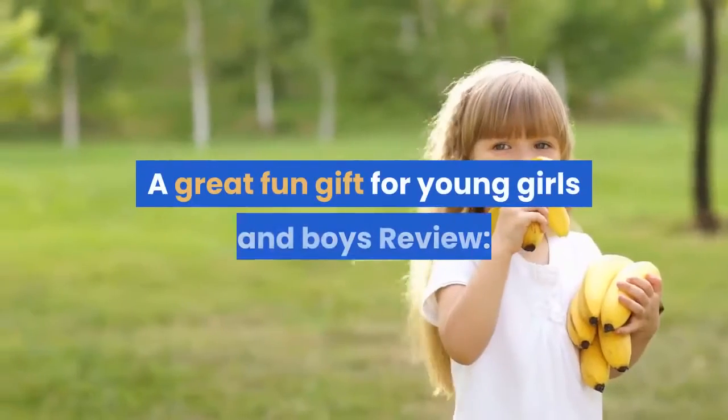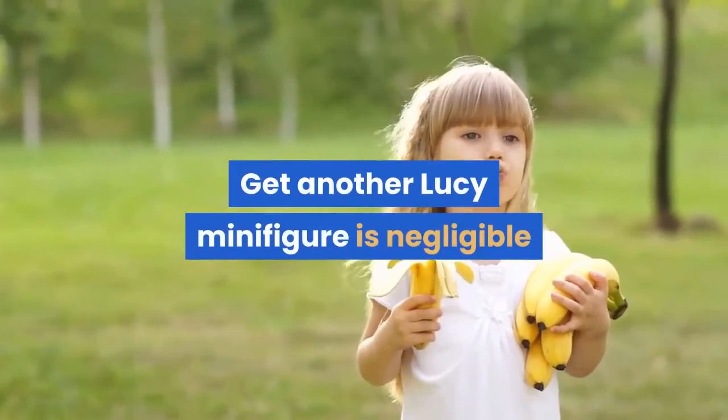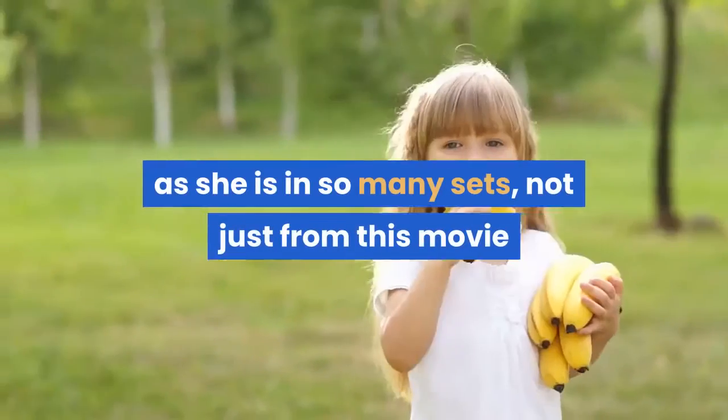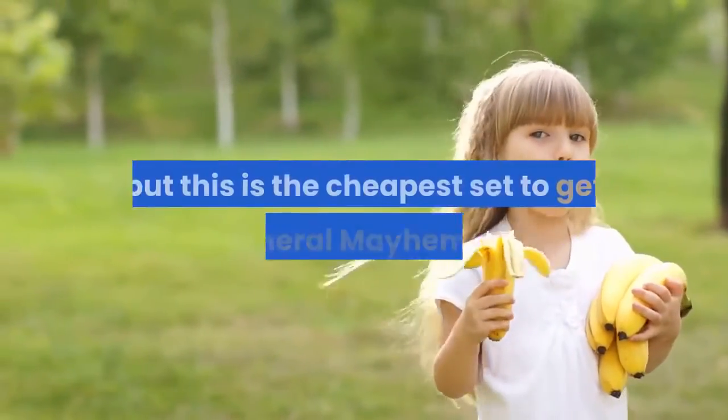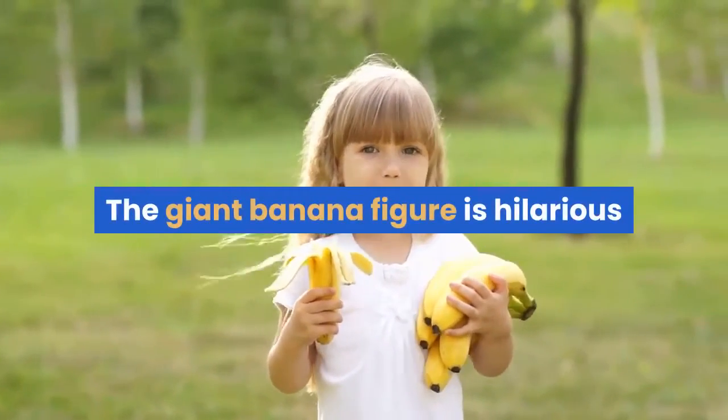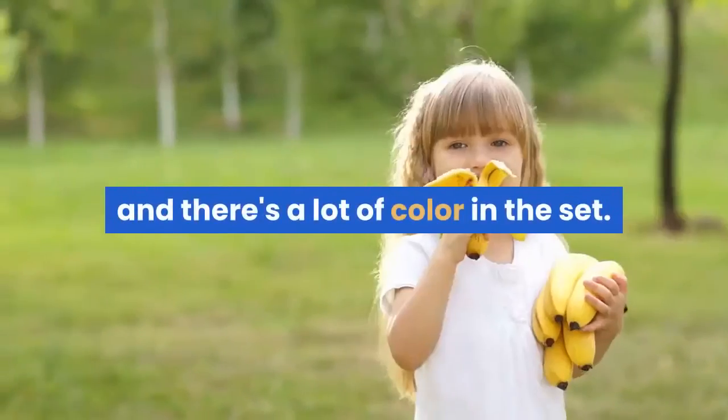A great fun gift for young girls and boys. You get another Lucy minifigure — as ubiquitous as she is in so many sets, not just from this movie but the first one as well — but this is the cheapest set to get General Mayhem in. The giant banana figure is hilarious and there's a lot of color in the set.